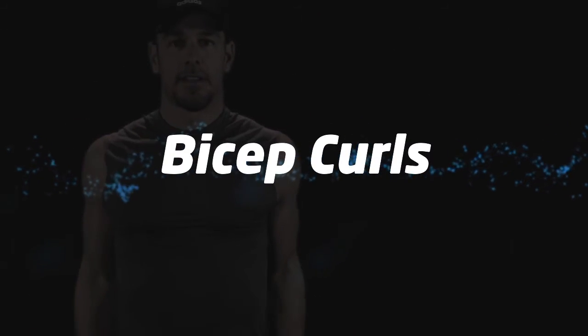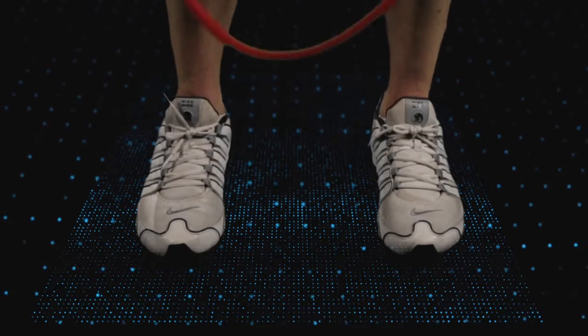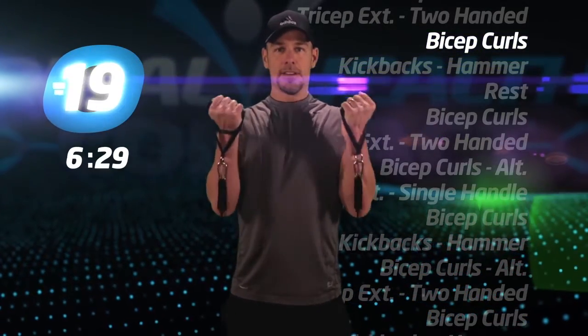Bicep curls. Make sure you get a full range of motion with each arm during these curls.